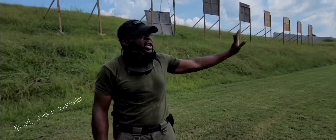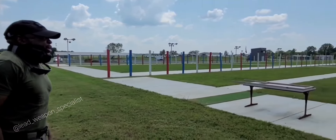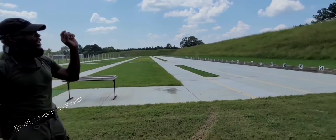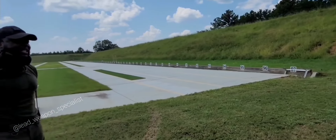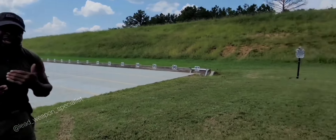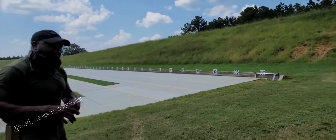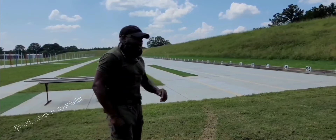This is a huge range, as you can see, all the way back over here. This range has a total of 97 lanes — 97 lanes, guys. That's a lot of lanes. And back over the hill in front of me is the FBI's range — their qualification range over there. It's very nice. We shot on there too. Very nice range. It's absolutely beautiful out here.